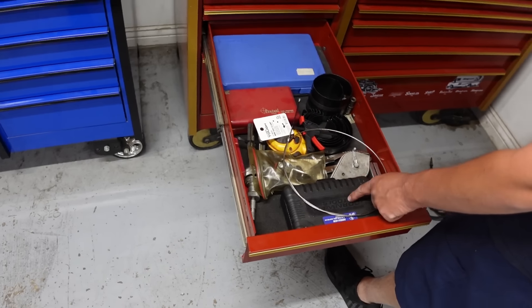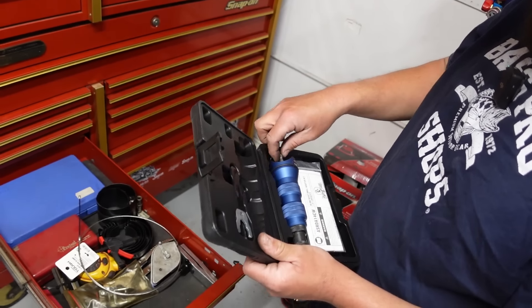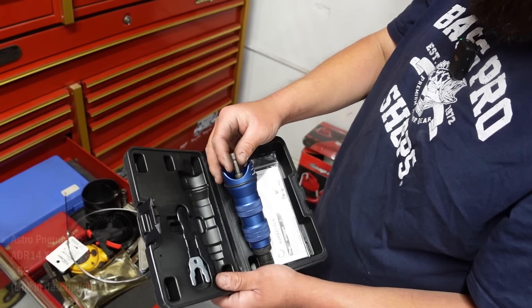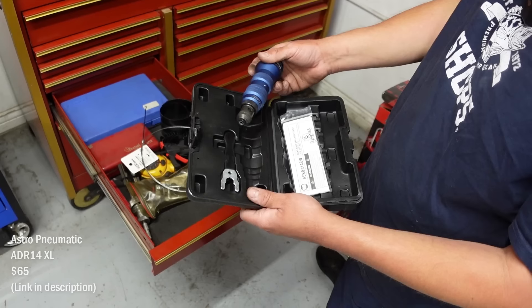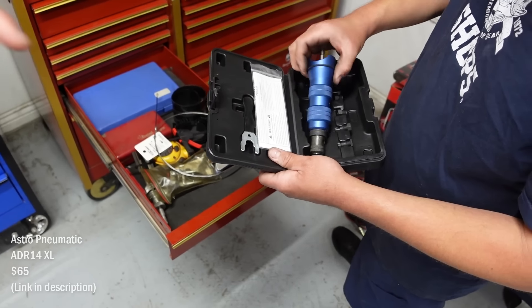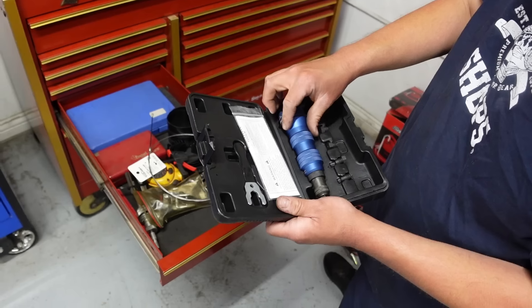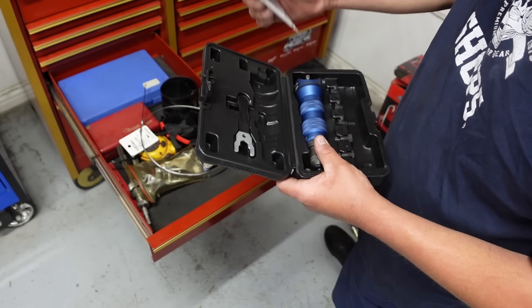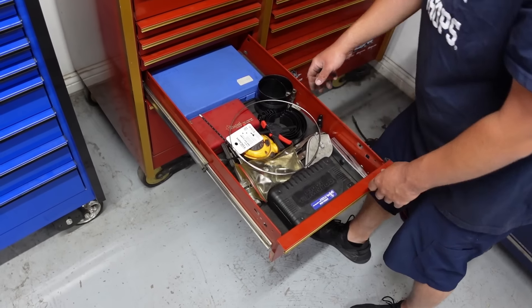This is a rivet adapter where you put it on your hex drive drill — it's a rivet gun with a couple different adapters. When you spin it, it pulls the rivet. My Cornwell guy had one so I bought it — it works pretty good.